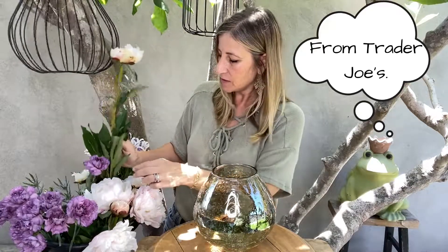We're just gonna dive right in because this is gonna be a quick, lovely one. I got some fantastic champagne-colored peonies. Here's a not-real-open one. I love the open ones, I love the closed ones, I love them all.